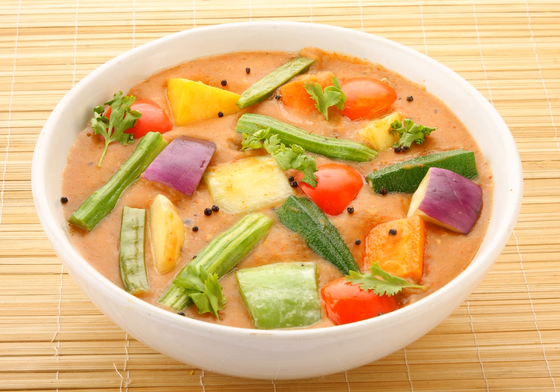Sambar often contains sambar powder, a coarse spice mix made of roasted lentils, dried whole red chilies, fenugreek seeds, coriander seeds, and sometimes asafetida and curry leaves. Regional variations include cumin, black pepper, grated coconut, cinnamon, or other spices.